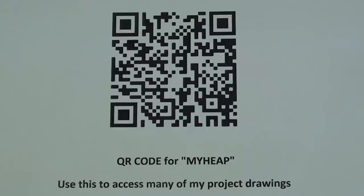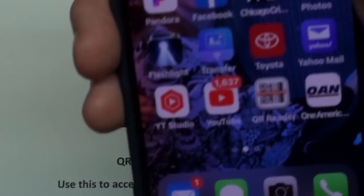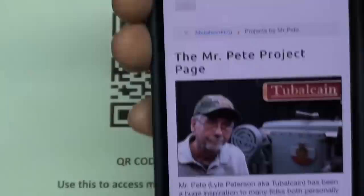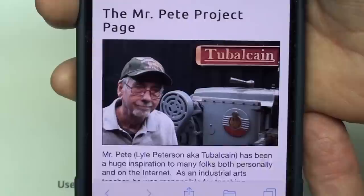I've been showing this QR code in several videos, and it's great for getting instant access to my project drawings on that site called MyHeap. In order to use this, of course, you need a QR reader, which is free. Click on that and it'll more or less take a picture — it instantly goes to that page where you'll find a lot of links to my videos, as well as the blueprints for many of the projects that I made. Give that a try, it's pretty simple.